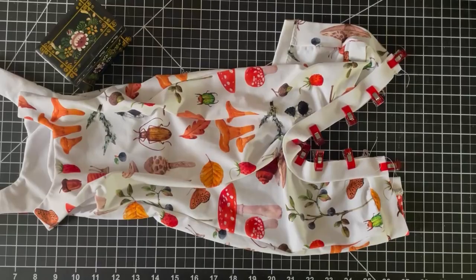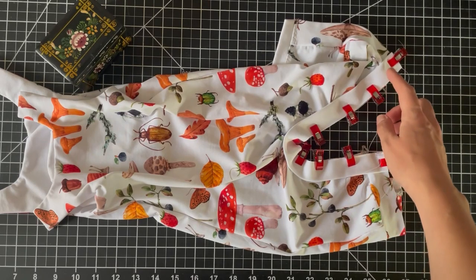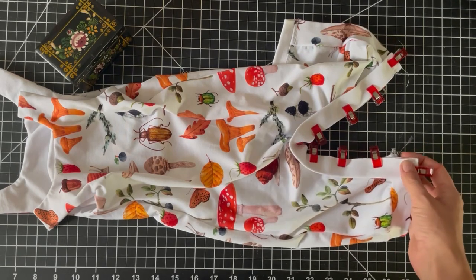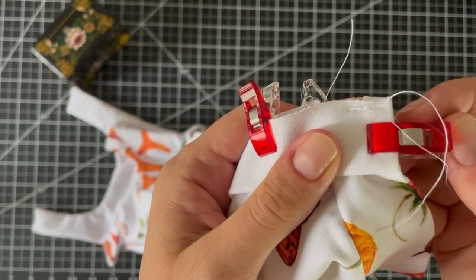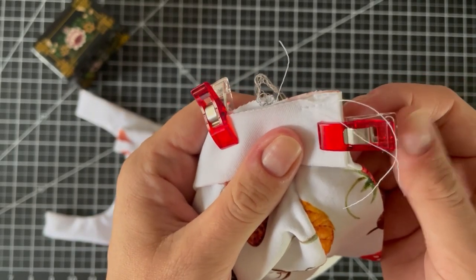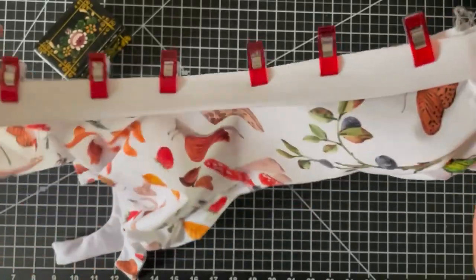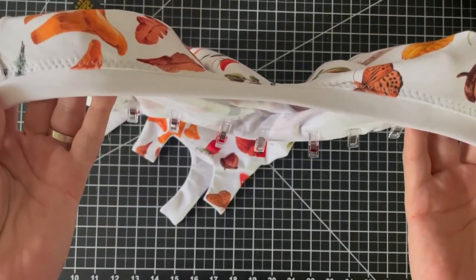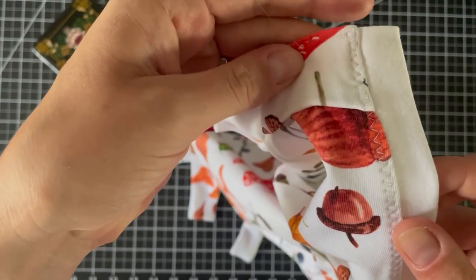The final step of the main construction is to add the snap placket. I have the raw edges together and I've clipped the placket along the inner leg — it needed to be stretched just a tiny bit, which is why it's important to use stretch interfacing. I also basted the very end, which is a bit of a pain if you've been using a serger, but it's definitely worth it for a neater result. Then you just serge it on, finish with a zigzag topstitch, and it looks really nice.